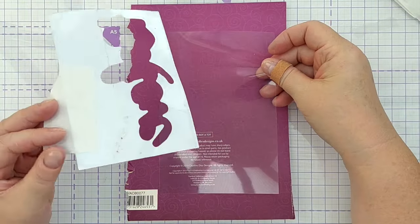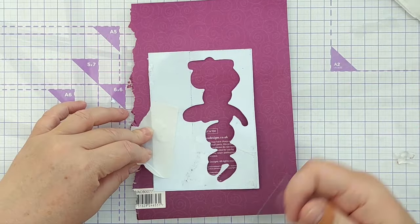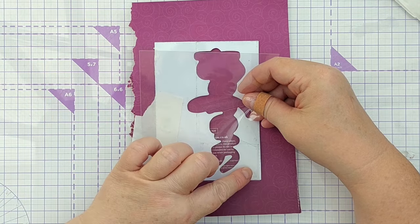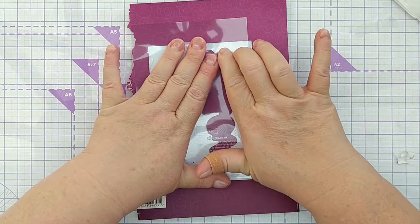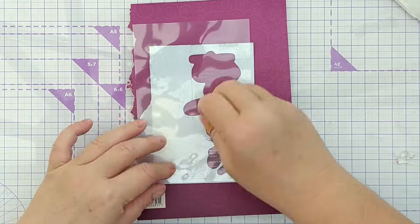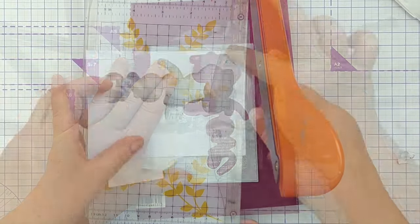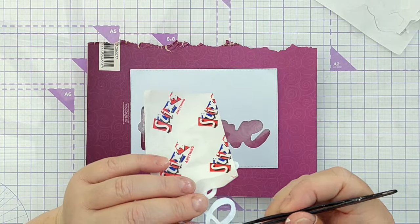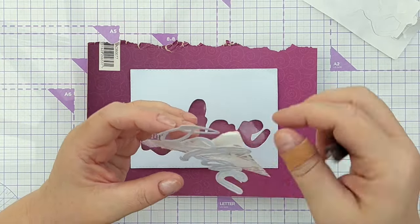I've got a sheet of acetate here — I've just popped it on this bit of card so you can see what I'm doing more easily — and I'm going to line it up so it just covers the whole of the back more or less. Because that is sticky it will stick down perfectly all the way around the aperture, and now I can use my trimmer to trim off the overhang. Now we have a nicely adhered bit of acetate on the back of the aperture.